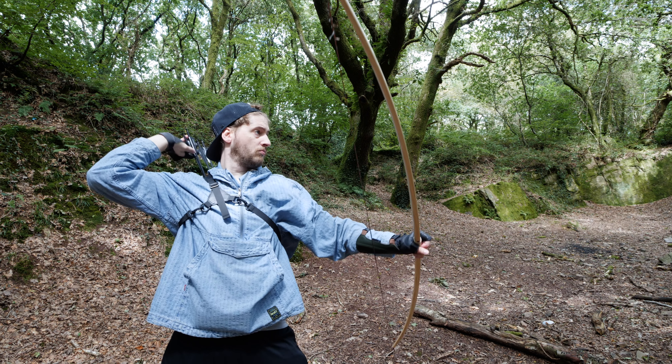It really protects you well when you're shooting, and it comes in a variety of colors. I chose this sort of dark brown color.